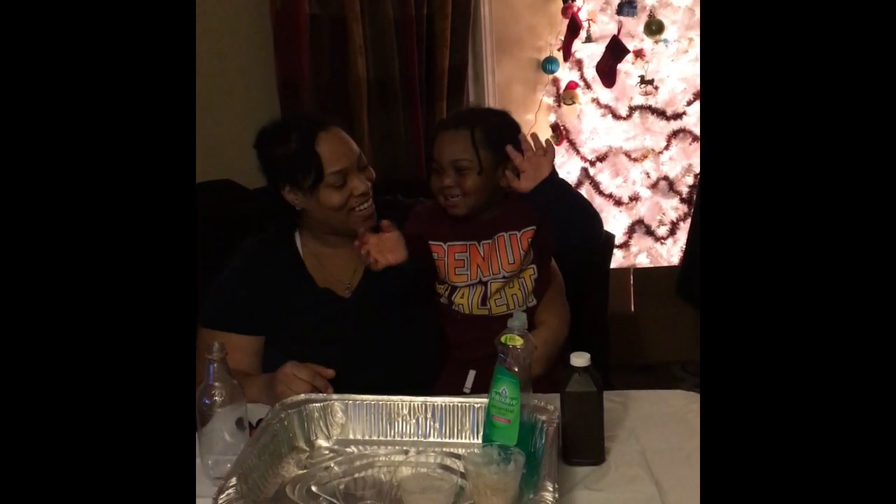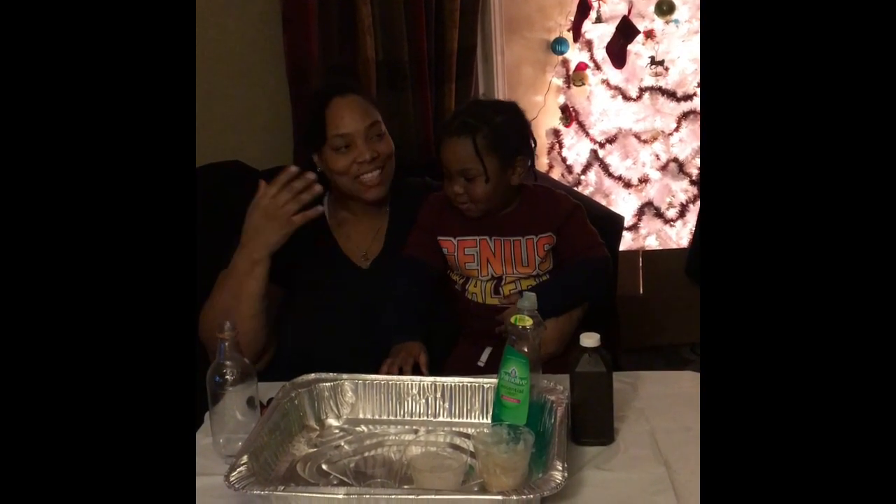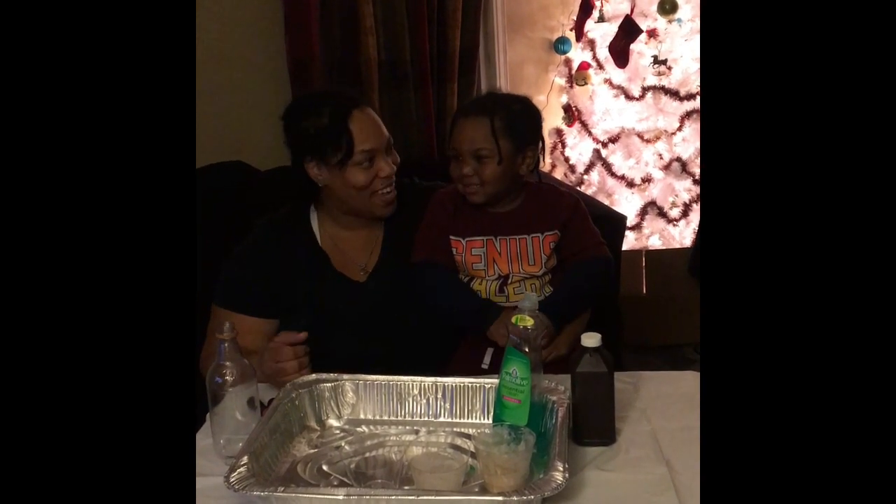Hello everyone. Say hi. Hi. What's your name? Osu. I'm Osu's mom. Today we're doing an experiment. We're going to make elephant toothpaste.